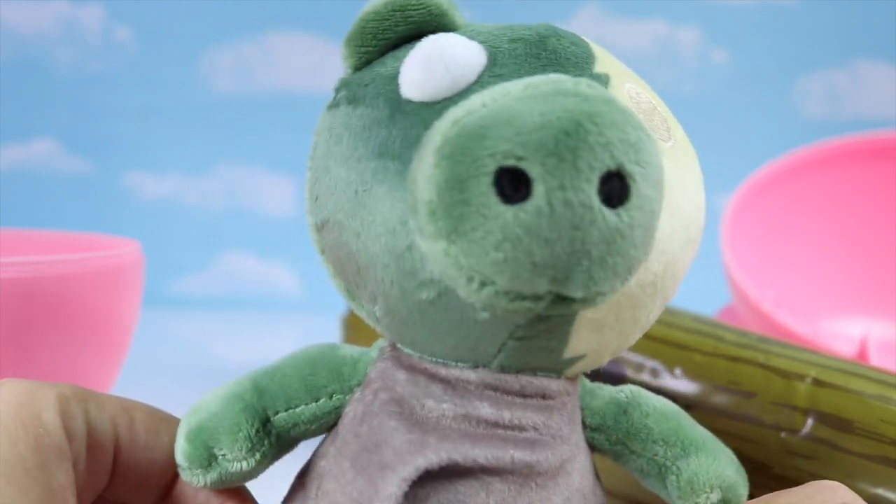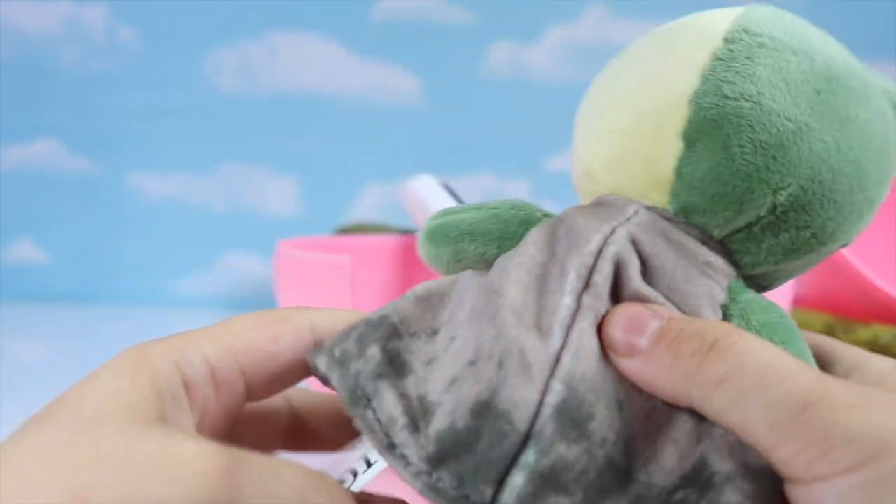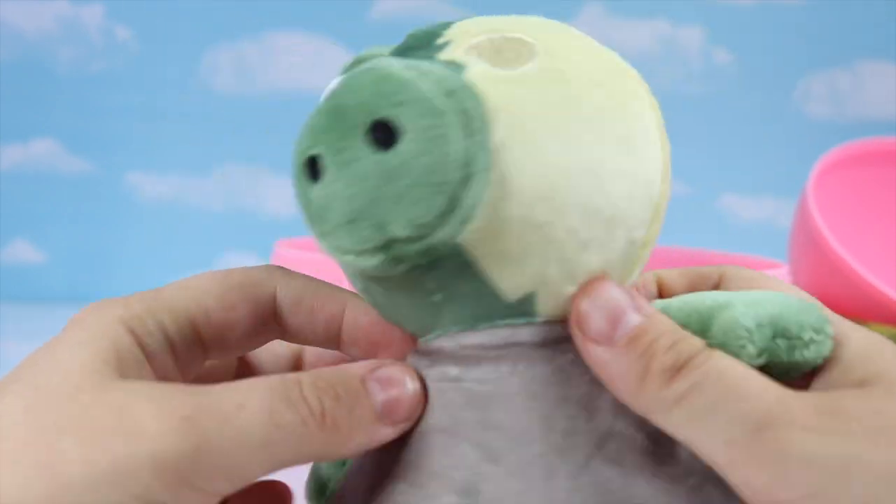We stunned Piggy. So on top of some accessories, here is our Piggy plush that we got. It is green color with one ear.